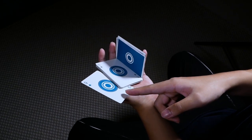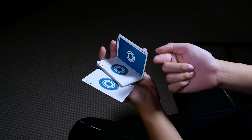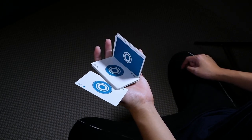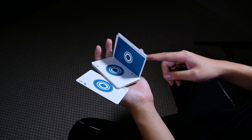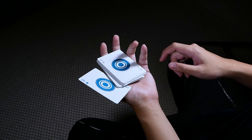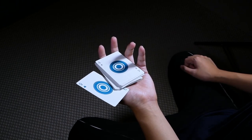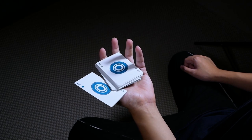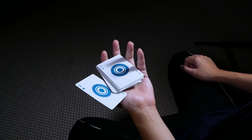Sliding your thumb to the left should allow this packet to fall into your palm. At the same time, slide a single card outwards to the left. Then use your ring and pinky to push this packet on top so that it falls face up on the center packet. That's the first repetition.